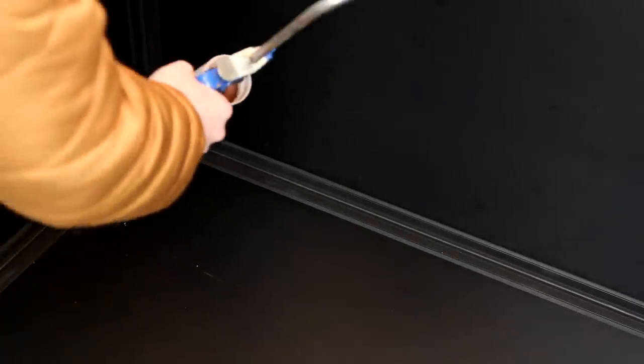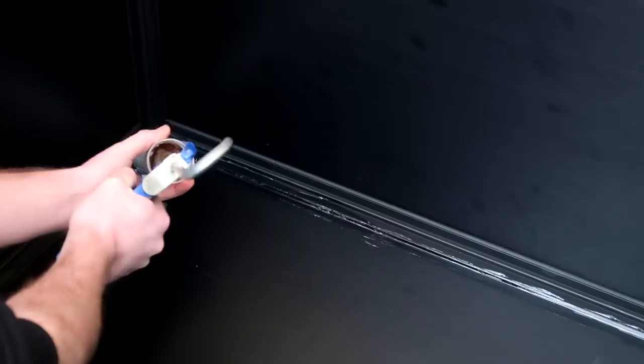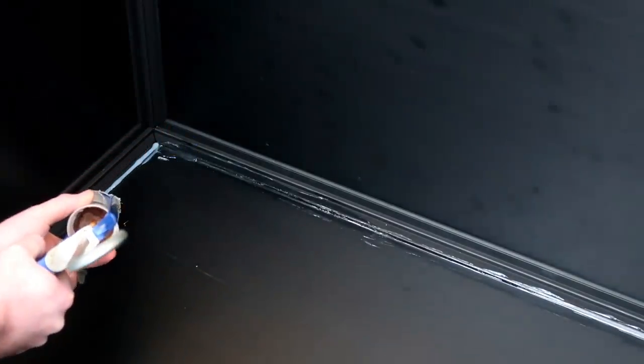Once that was done we added silicon around the bottom section of the tank and up to six inches up the back of the tank to make sure it would be watertight. Now this is where I attempt to contribute. When you're using silicon sealant you want to do it in a well-ventilated area — and what's more ventilated than basically outside? It was actually freezing, and that is why I'm wearing a coat. Safe to say I wasn't the best at this.